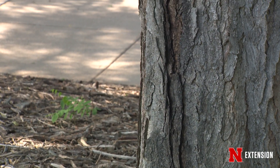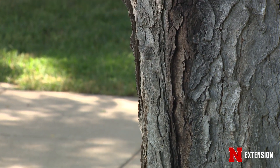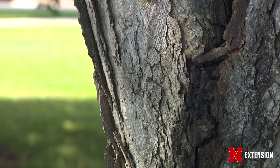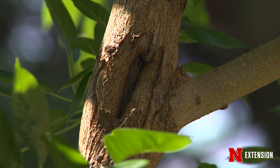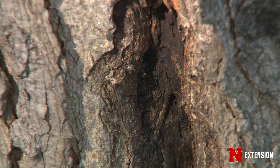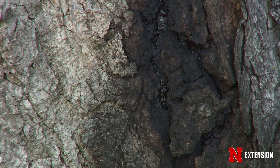We can also have cankers that are caused by abiotic factors — some of those non-living things such as temperature fluctuations. The extreme heating and cooling we experienced earlier this season may have resulted in some bark splitting that can turn into a canker, or lawnmower blight. If you're mowing too close to the base of your tree, you wound it, and that wound is an entry point for any bacteria or fungi to enter.